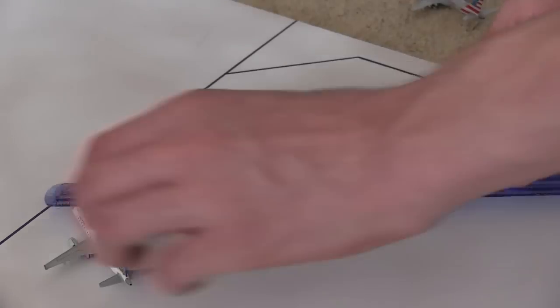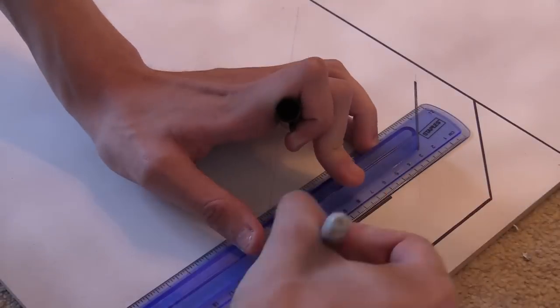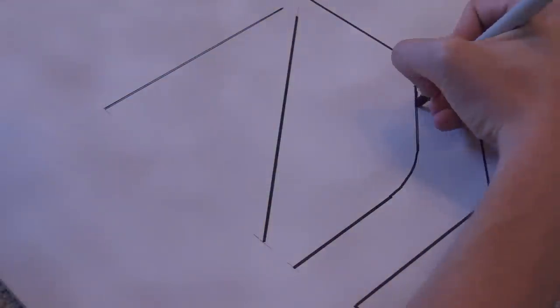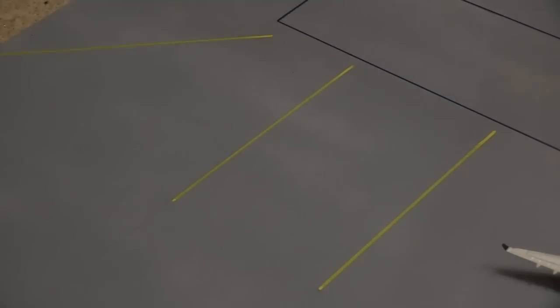After you've done this, it is now time to draw your center line with whatever equipment you require. For the super budget airport you can either just use a black sharpie or step your game up a little bit and use a yellow one. For the more advanced side of the airport you should use a yellow paint pen.